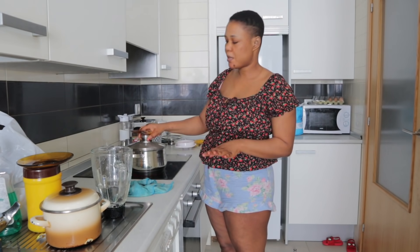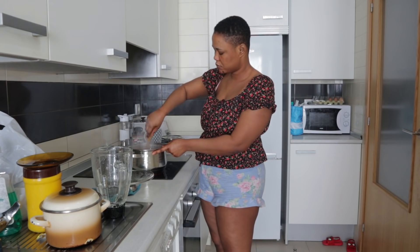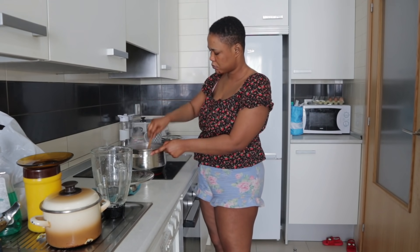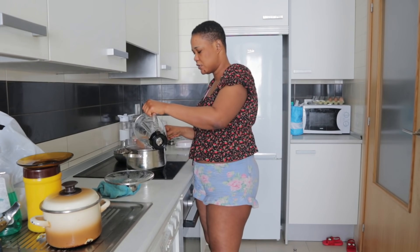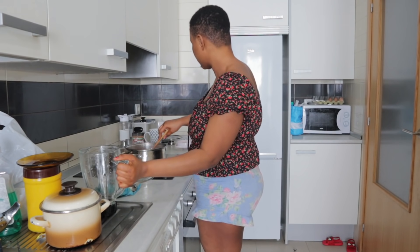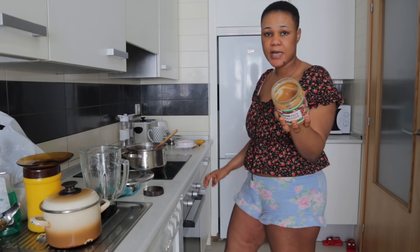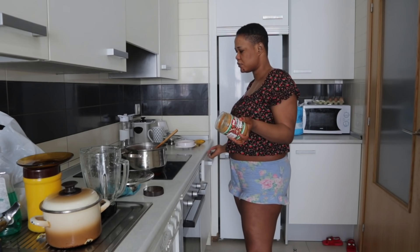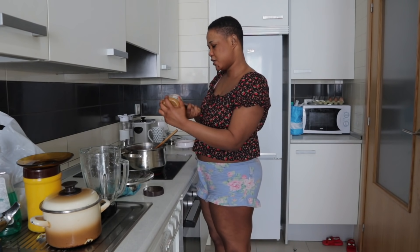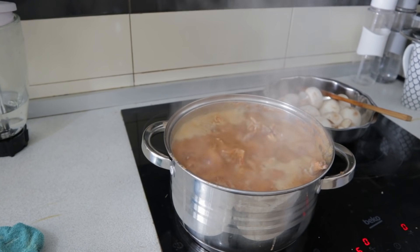So I've washed my mushroom already and I'm gonna check my soup. Right now I'm gonna add a little bit of water and I'm gonna add some peanut butter to it. Guys, I'm gonna add my tomato to it.